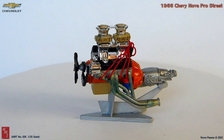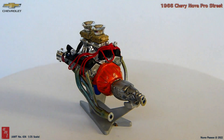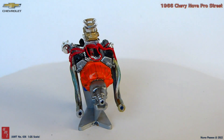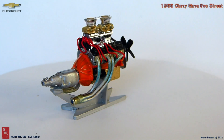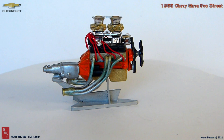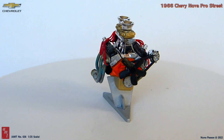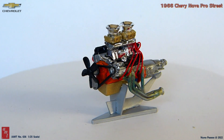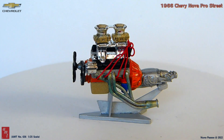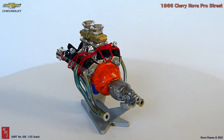I painted the engine block orange with the oil pan gold. The transmission was initially painted silver, but to have a deeper contrast with the chassis that was painted gloss aluminum, I repainted it with magnesium. The cylinder heads were painted aluminum. The fan as well as the custom valve covers were painted semi-gloss black instead of the original chrome. The intake manifold and the intake plenum I kept chrome, and painted the carburetors also gold.